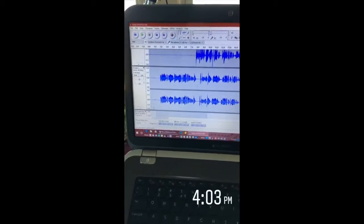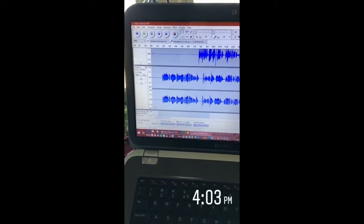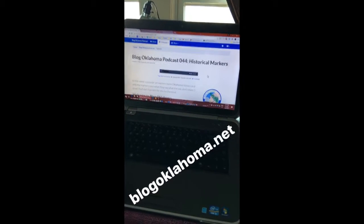I only had to do several takes of that segment, but I got it recorded and saved. Now I need to do some noise reduction, pull in some music, give it a good mix, and then I'm done.